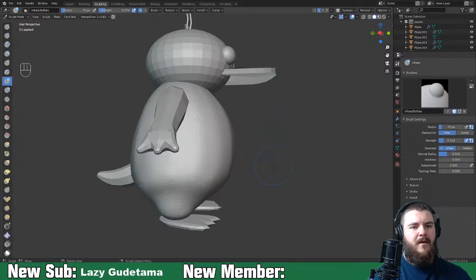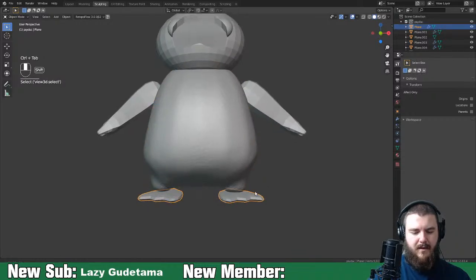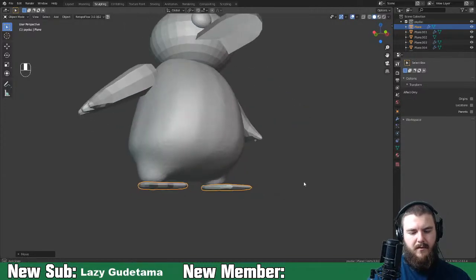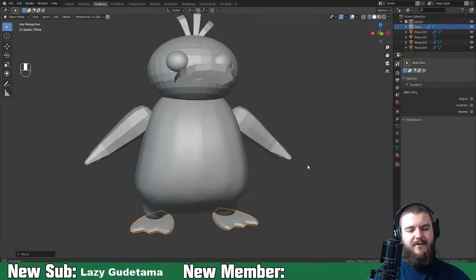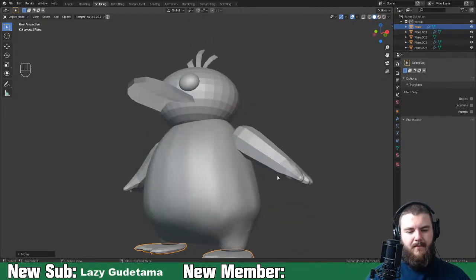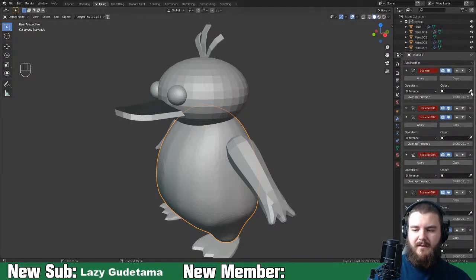Let me jump back to object mode and set up the feet a bit higher, moving them over on the X-axis so they fully connect with the bottom of our duck. By the time I finish here, I have almost zero desire to stay and continue sculpting, since this is where I sit all day working from home. But I'm trying to get back into it.